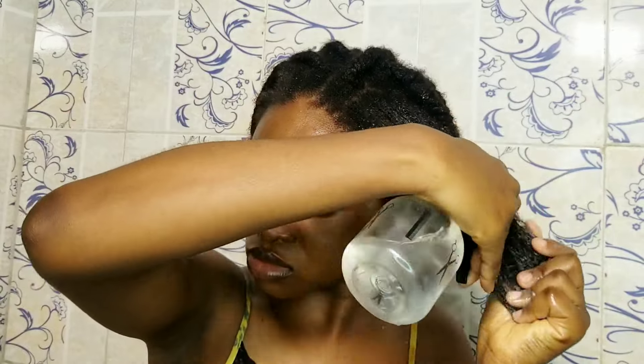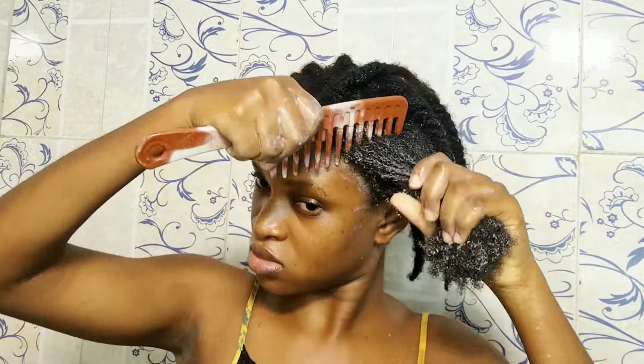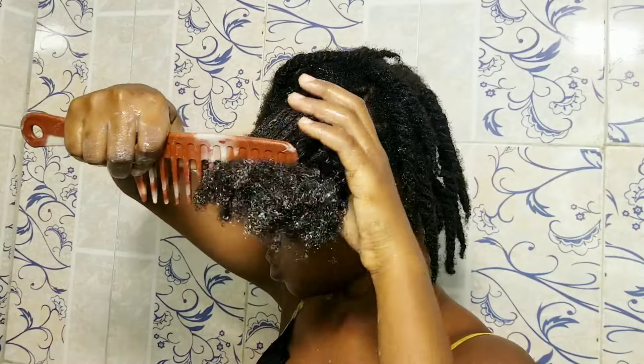After taking out the twists for the section I'm working on, I check to see if it is still as moisturized as it needs to be. If it's not, I spray in some more water to activate all the conditioner and other products I've put in, because it's obviously drying out. After spraying in water I go in with leave-in conditioner and then I finger detangle first — I don't go in with any comb yet. After I finger detangle I go in with a wide-tooth comb, starting from the ends of my hair and working my way to the roots.